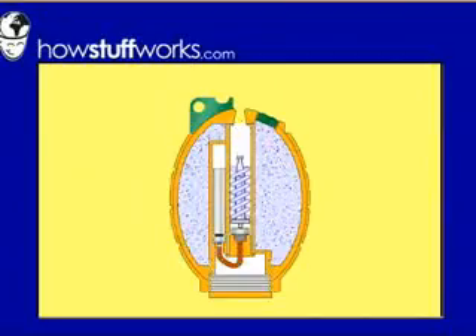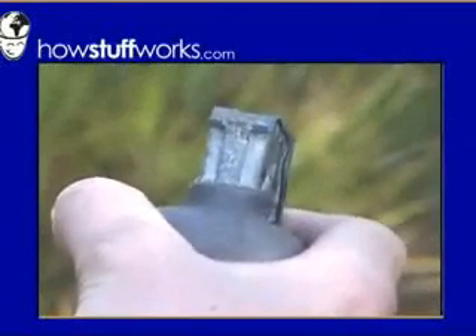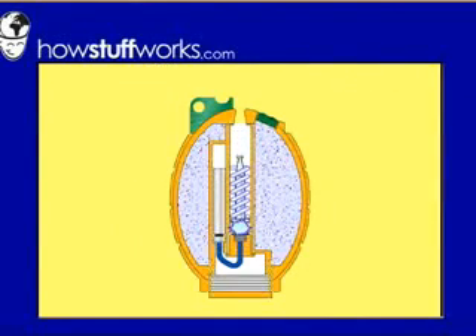Here's what's happening inside the grenade when the handle flies off. With the pin removed, the only thing holding the handle on is your hand. Once you throw the grenade, the handle flies off, releasing a spring that throws the striker down into the percussion cap. The impact ignites the cap, creating a small spark, which ignites a slow-burning material inside the fuse.